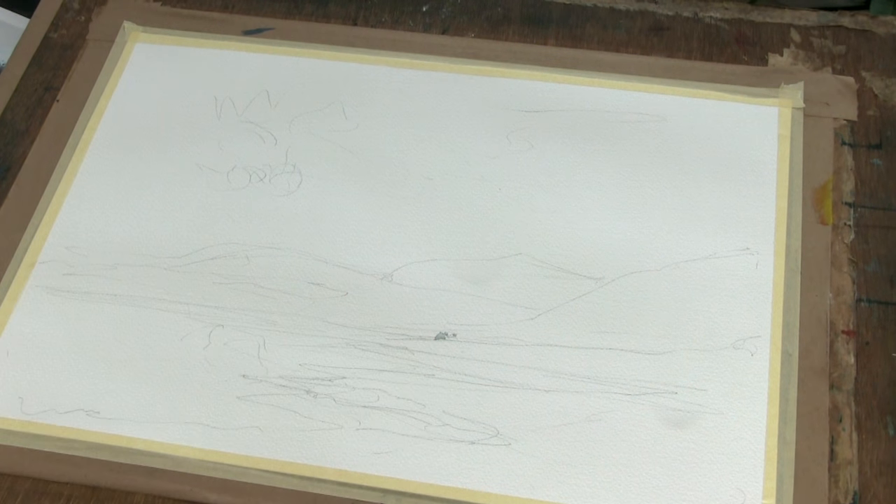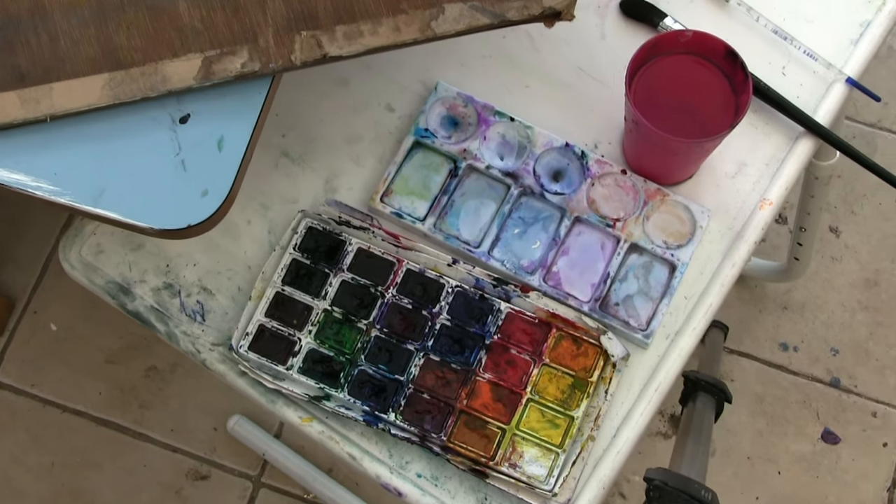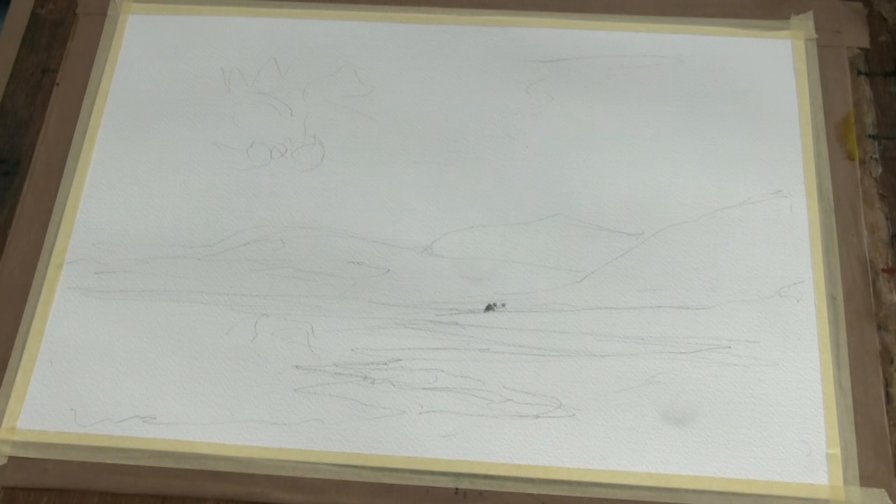I'm going to put a little bit of masking fluid here to dry off for that little bit of white later, although I could do it with white gouache. So we'll have a bit of fun and we'll use these Russian watercolours again — nice and strong for this. All right then, let's have a bit of fun with this watercolour.